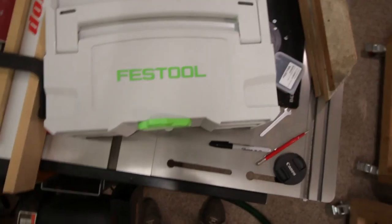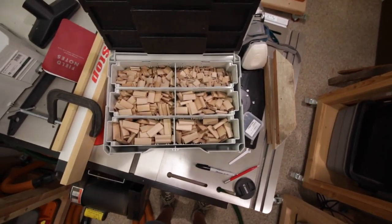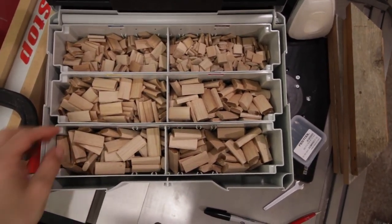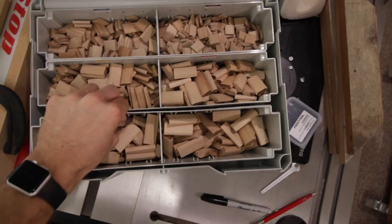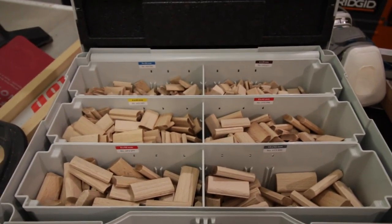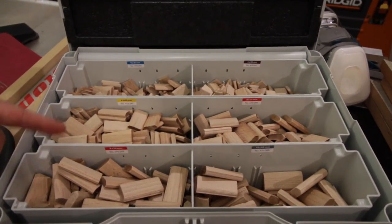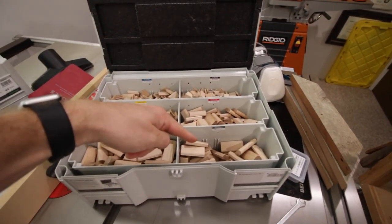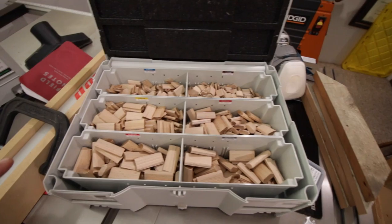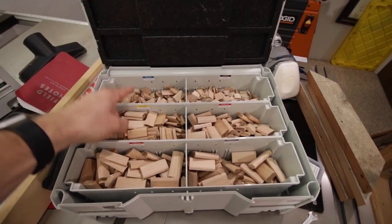Let's go ahead and get started. This is the Festool Domino kit that comes in a Systainer, with these little removable organizer inserts. Here are all of the domino sizes that come with it: 5x30, 6x40, 8x50, 10x50, 8x40, and 4x20. What I'm going to use for the picture frame is the 5x30.